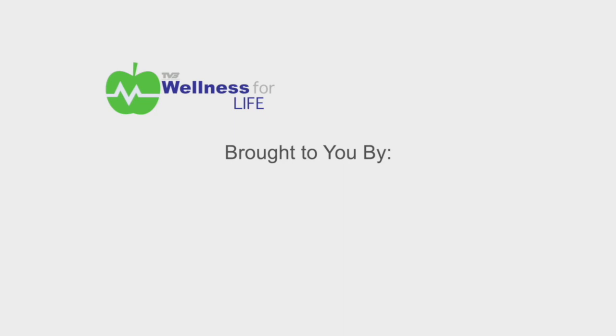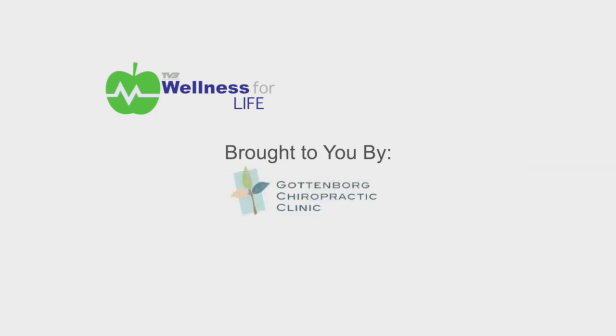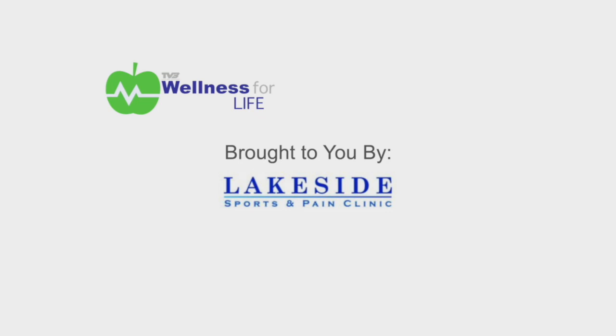Wellness for Life is brought to you by Back in Motion Physical Therapy, Gottenborg Chiropractic Clinic, Mohabe Atwa Community Action Partnership, Natural Alternatives, and Lakeside Sports and Pain Clinic. Hi, my name is Ernest Hutta. I'm the owner and director